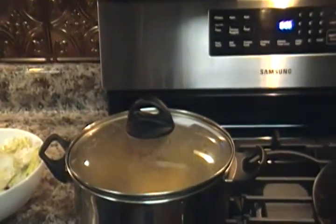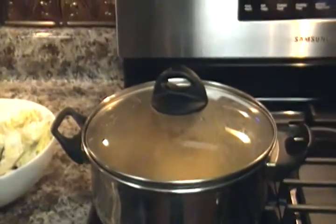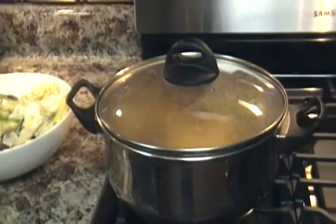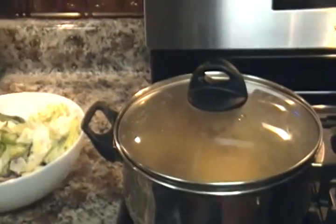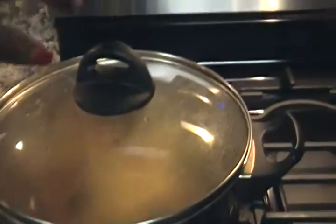Hey y'all, this is Lady T ZCD coming back at you with a quick video. I just want to share my meal for the evening — Monday night, a quick spaghetti meal. I normally don't do the dinner meals and all that, so I thought I'd do something different. So here we go — this is a pot of spaghetti, something simple.